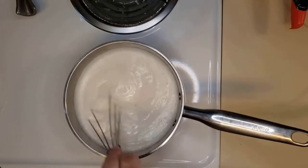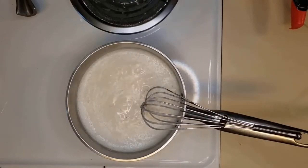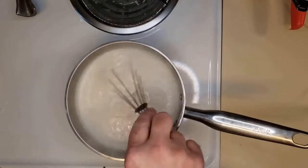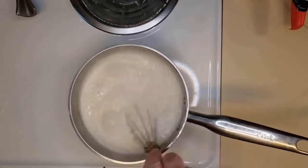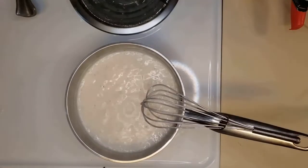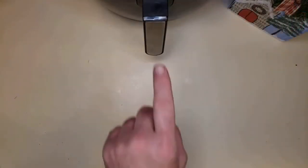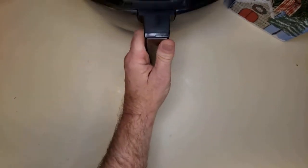Now we've got to keep stirring this gravy. Once we get it to a boil, we're going to reduce the heat and let it simmer for about another minute, continually stirring it, and then we'll set it off to the side. Let's have a look at those chicken tenders — they ought to be about done. And they are.